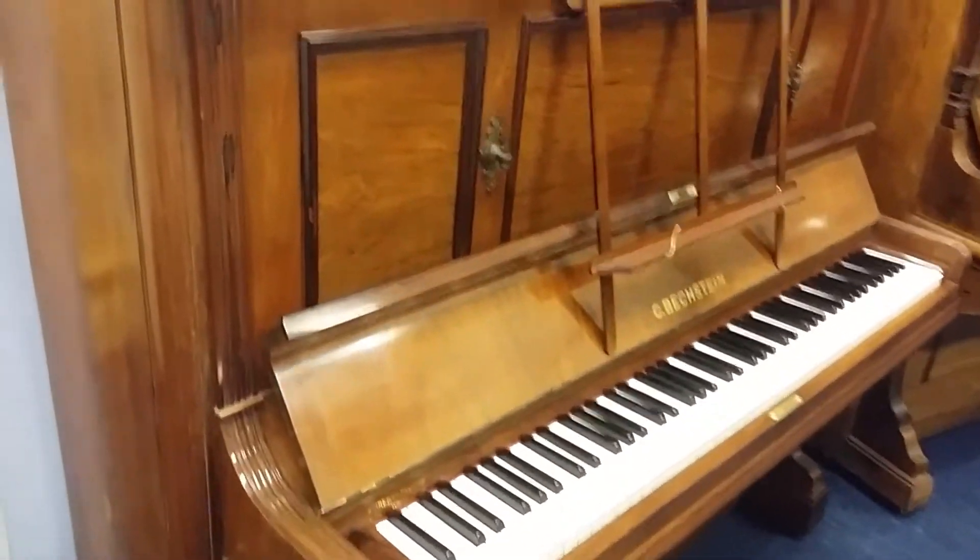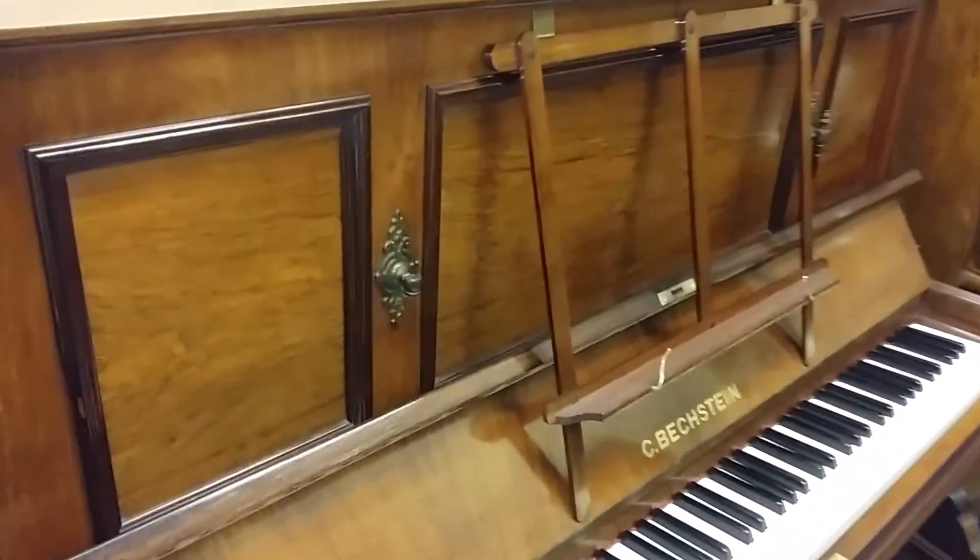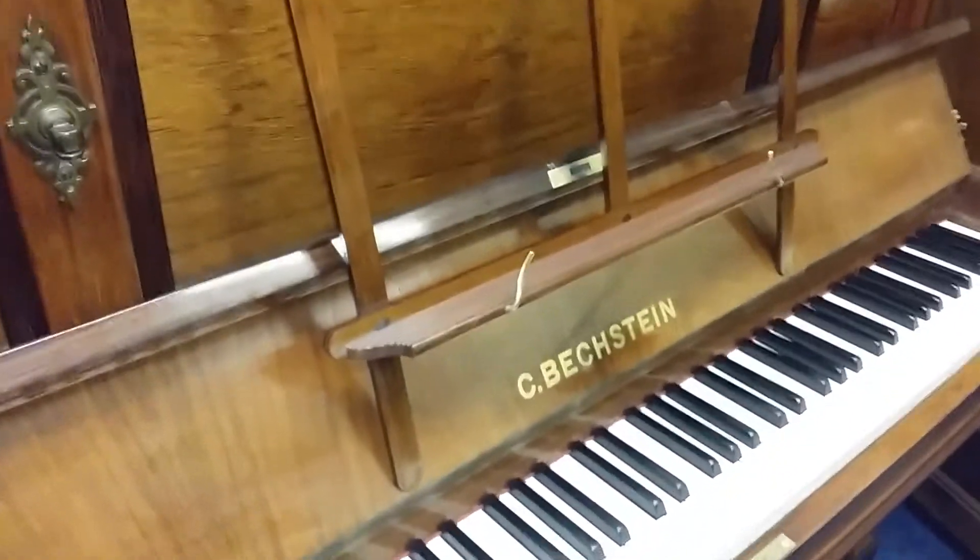First thing we can say is they're both rosewood case and in extremely good condition. We haven't repolished either of them; they're in pretty perfect condition. This is the Bechstein and it's not faded at all.